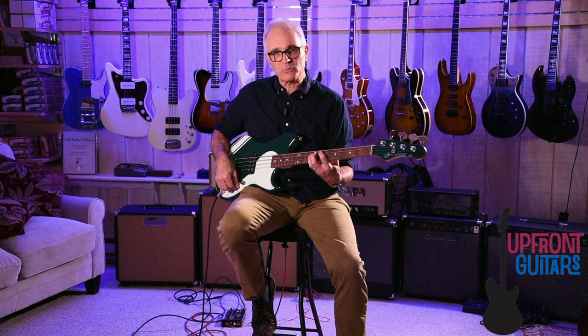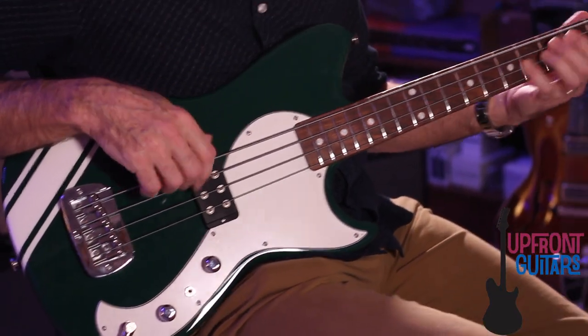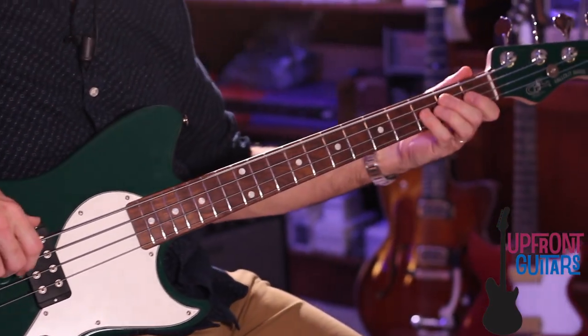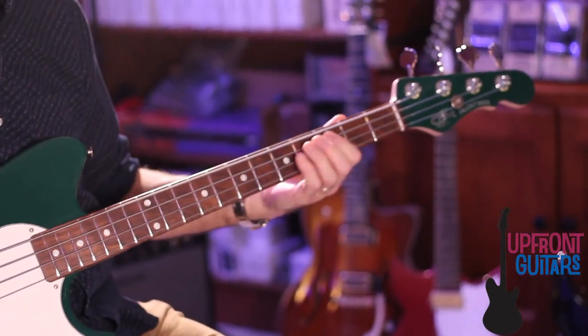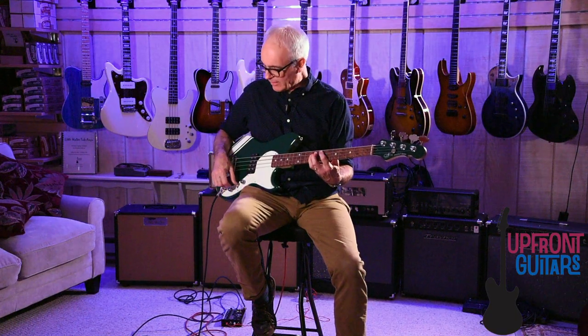And then we'll go to the middle position, which is a split coil, which gives you the leanest overall tone. And finally, we have the OMG mode, which is going to give you your fattest, biggest, most bottom-end heavy tone.